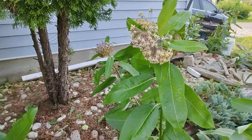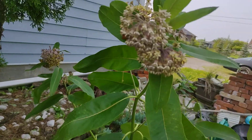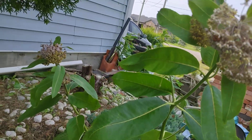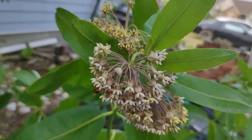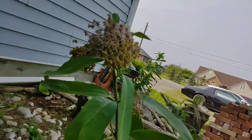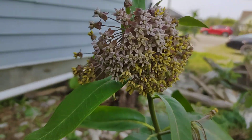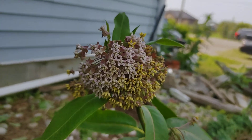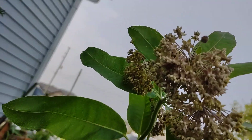Hi everyone, Happy Hippie here. I want to show you the process of milkweeds for butterflies. I wish I showed it to you when their blooms were in full circle, but they have these lovely pink flowers and that whole thing grows into a ball. Bees and other insects come and nibble on them.